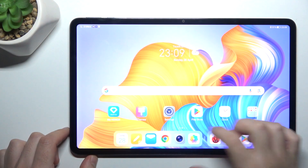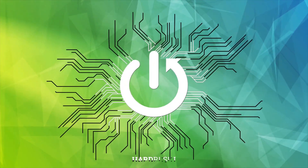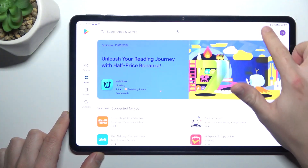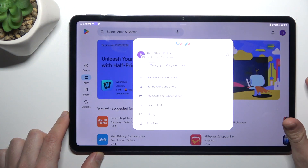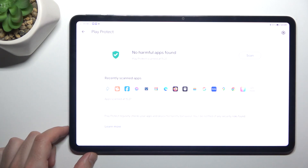Hello guys, today I'm going to show you how you can scan your Honor Pad 8 for harmful apps. First, open the Google Play Store, click on the profile icon, and choose Play Protect. As you can see, this is the place where you can start the scan — just tap on the button and wait a second.